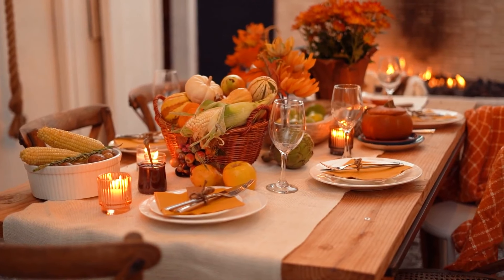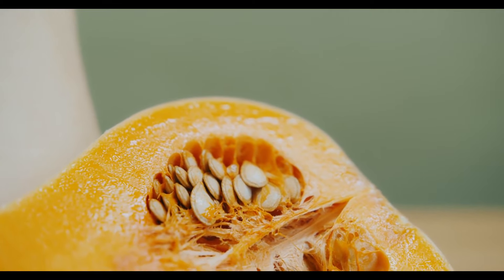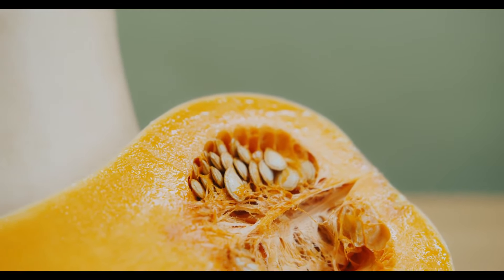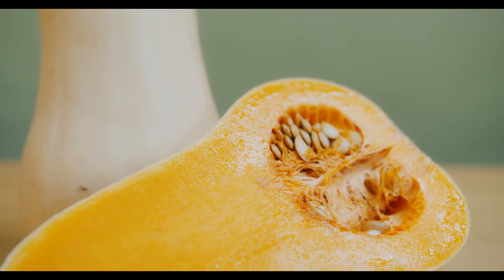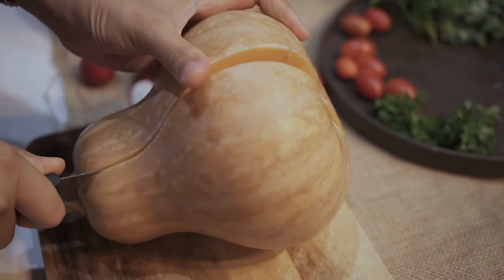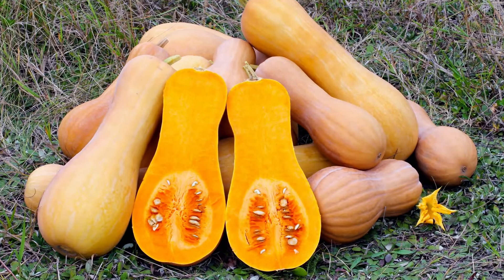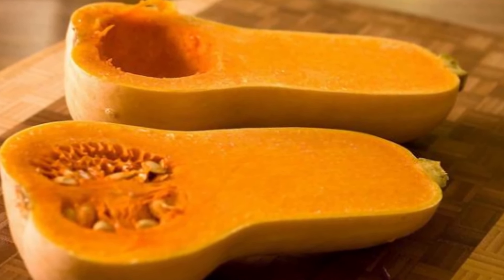I usually make this year-round — absolutely love it. The star of the show is the butternut squash, and you want to look for a long-necked butternut squash with thin skin, which makes life so much easier to peel with a potato peeler rather than having to use a knife.